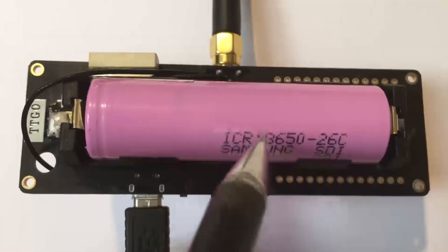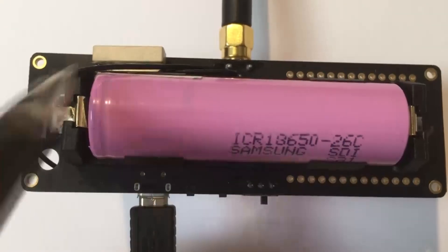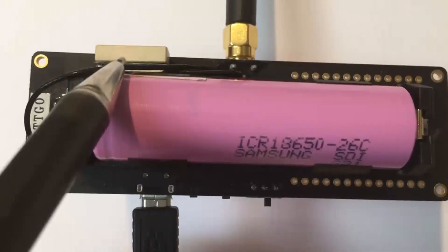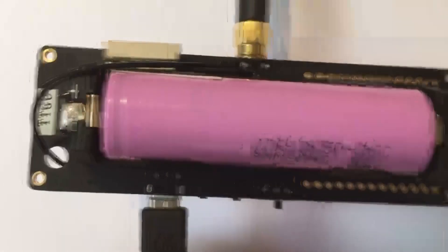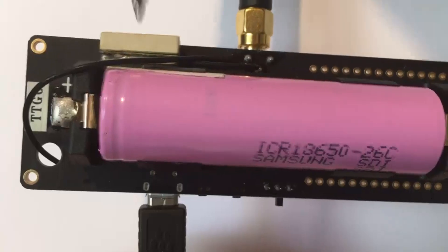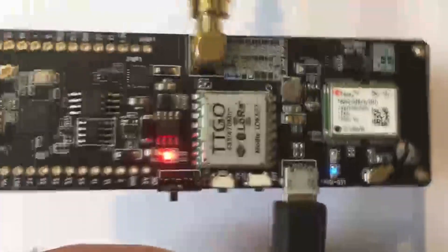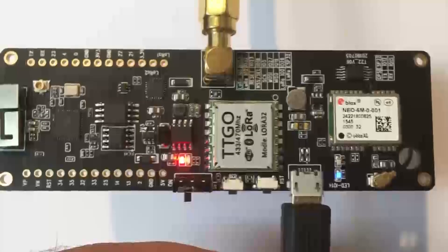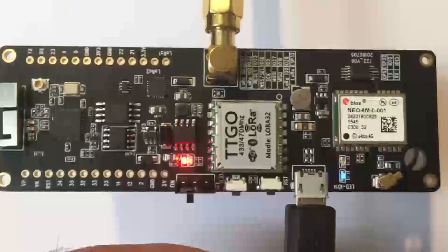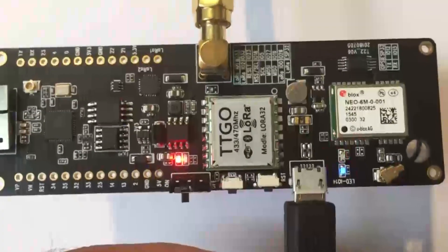On the rear of the unit you can see the 18650 battery holder, the GPS antenna, and the LoRa antenna connection. Note that the aperture for the GPS is the topmost part of the ceramic antenna there.